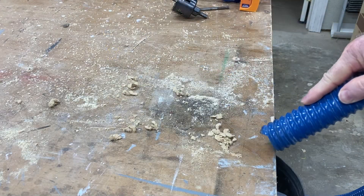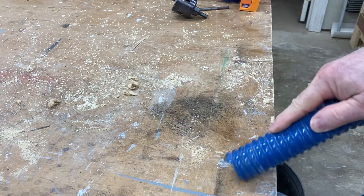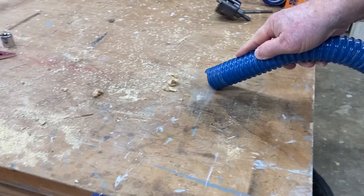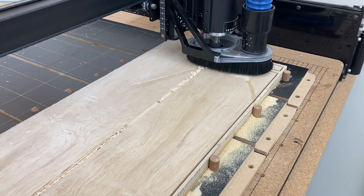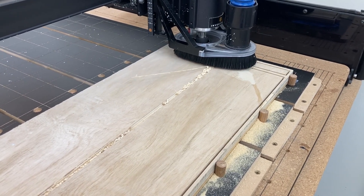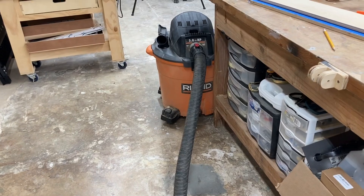In addition to that, the workbench is going to have sawdust on it constantly, and I do the same thing — I used the Dust Stopper Pro to be able to vacuum up all of this sawdust. The CNC machine is no different. Over this past month, multiple projects have been done using the CNC machine, and you can see the Dust Stopper Pro is in action along with the shop vac.